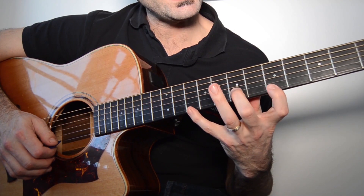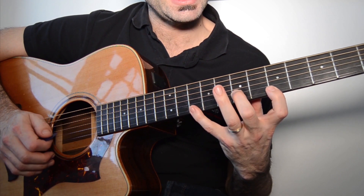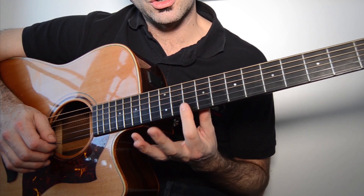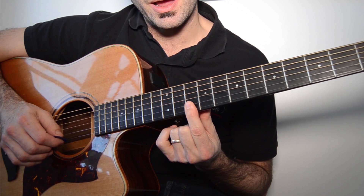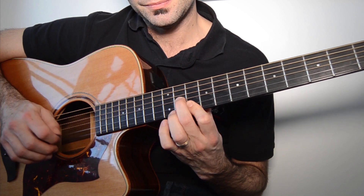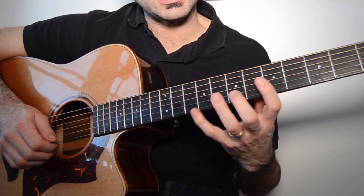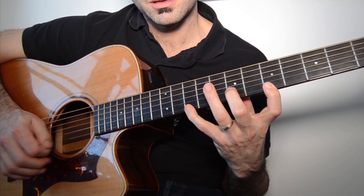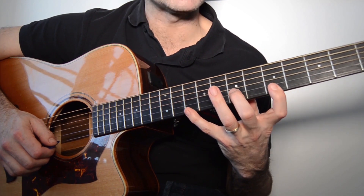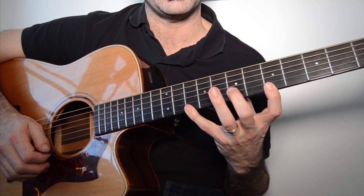Nos vamos a traste 12. El que no le dé la mano para hacer esto, que no deje de hacer el ejercicio. Puede hacer la opción sencilla: hacerlo aquí en traste 10-11 con una mini cejilla. Aquí no hacemos legato y por tanto se ha ligado — se nota mucha diferencia. Se nota esa sutil diferencia de que no estamos haciendo el legado completo. Esta posición no todas las manos quizás estén preparadas para hacerla de primeras.